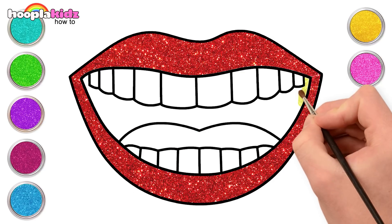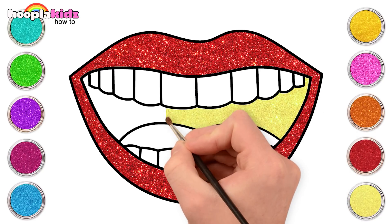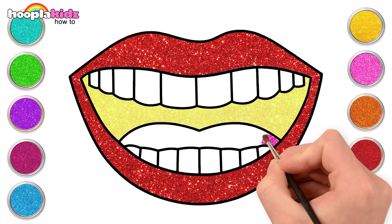Inside the mouth, yellow. Now let's use some pink for the tongue.